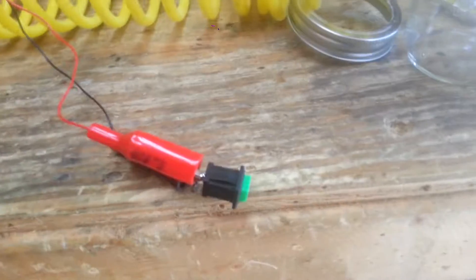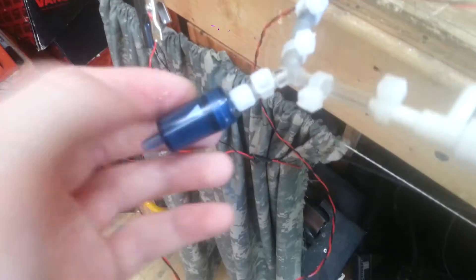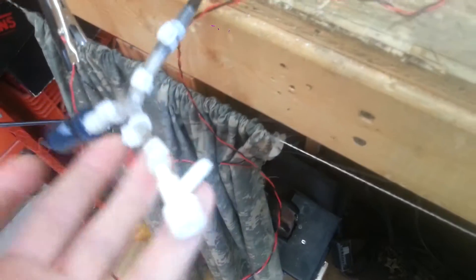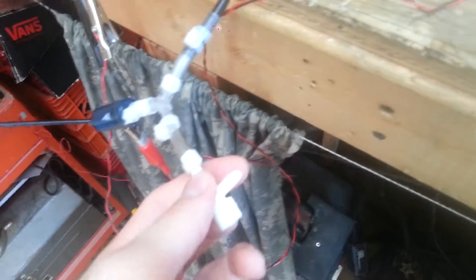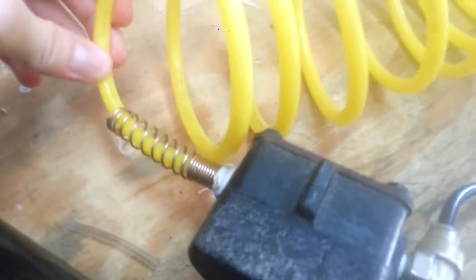I'm just going to show you how I built it and how it works. Basically what you do is you put a flow valve on the output so air can only go out — that makes it so it can hold a vacuum. Then you need a way to release the vacuum, so I have this little valve, and it just attaches to this tube thing that was already on it. On the side I just put this compressor hose on it.